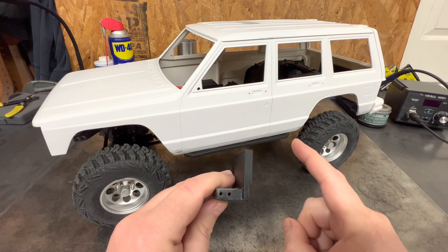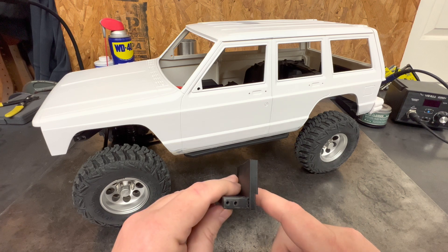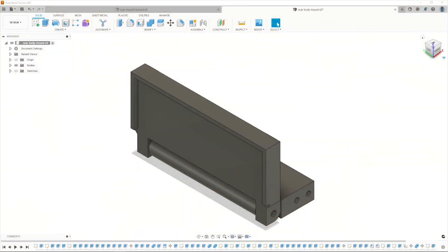I'll show you this Fusion video and then I'll get back to you with this truck. I wanted to show y'all the items in Fusion — the mount you're seeing in this video and the changes that I'll make to it before the final glue up of the mount.